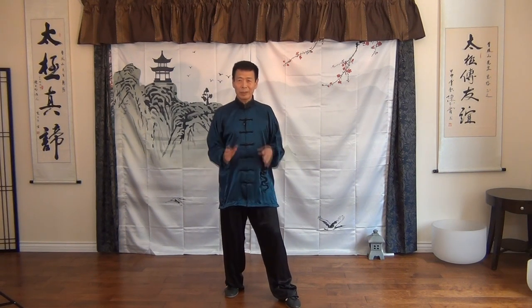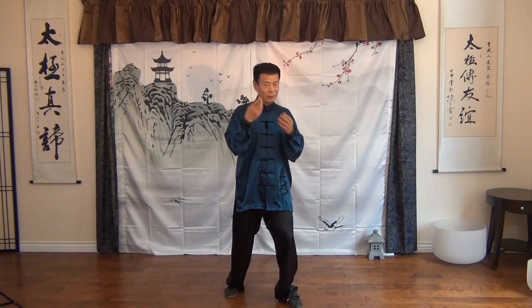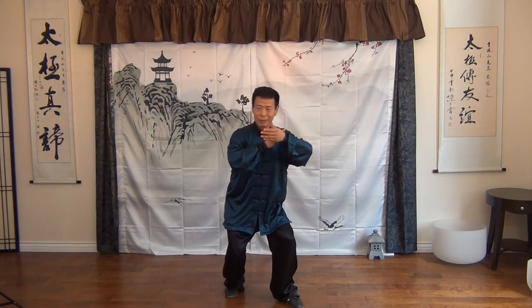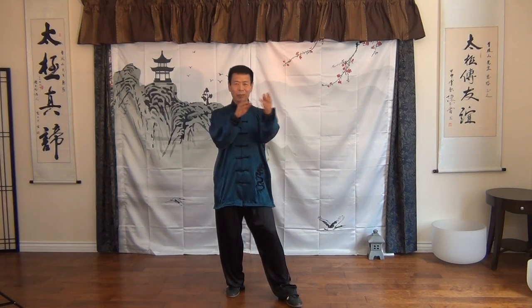This will be a good example to introduce the Nuigong training method number two — we call it Yin-Yang Harmonizing. Yin is to settle down and receive; Yang is the motion. Yin gives birth to the Yang — settle down before you have the motion. Remember you have three settle-downs. Number one: you settle down your shoulder so your hand can be up like a ribbon, very very light.